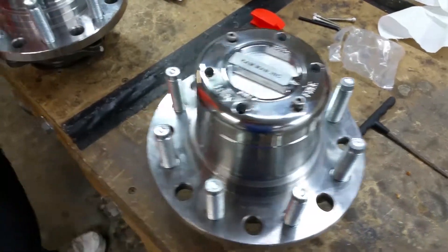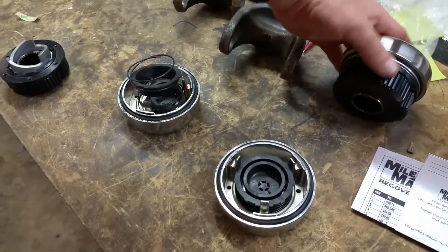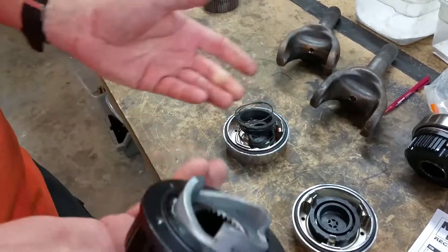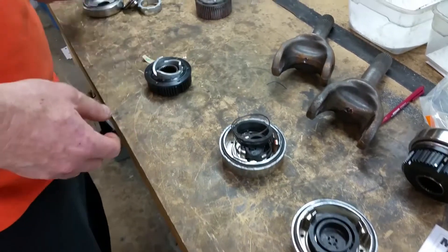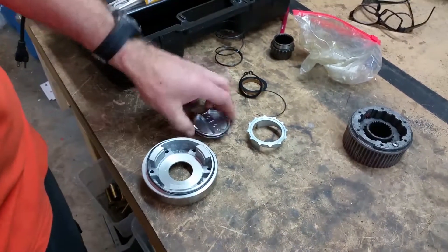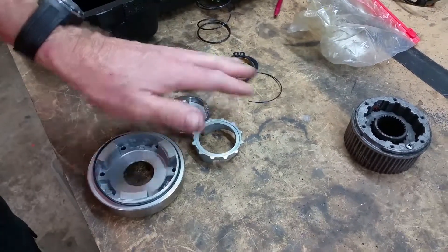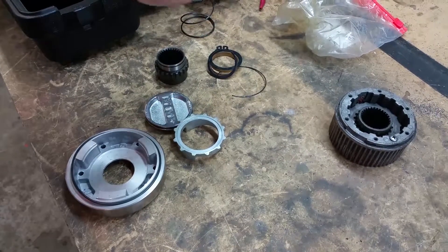We use these Mile Markers because we've found that they are like the best that there is. There's this billet body right here — it's extremely heavy and extremely durable. And here's the outside cap right here — this is cast stainless steel. There's the gear right there. Mile Marker is first class — there's not a plastic part in it. If you can find a plastic part, you call me and let me know.